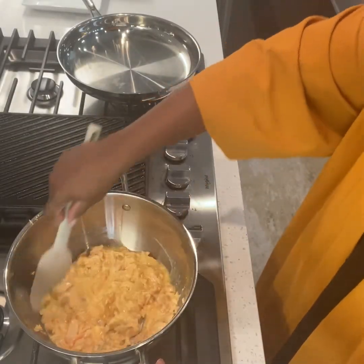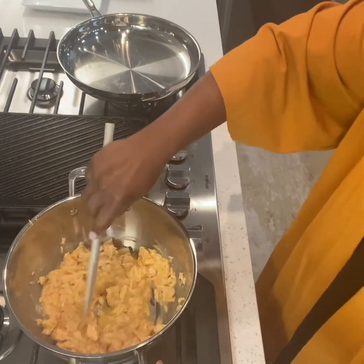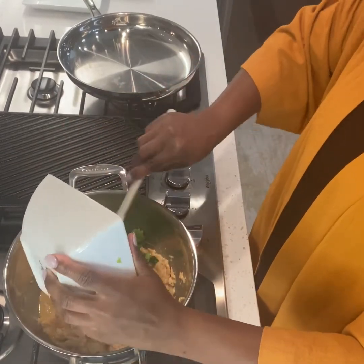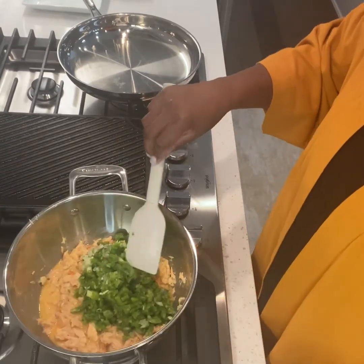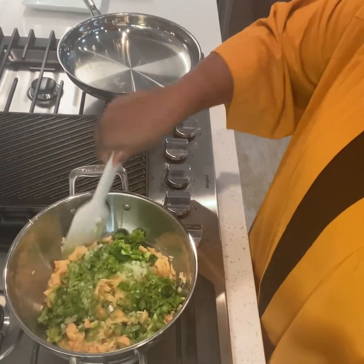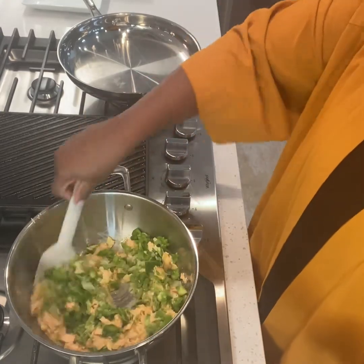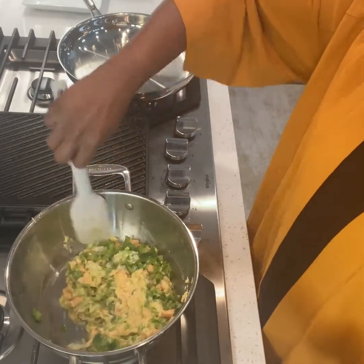For my wet ingredients I have two eggs and milk. I've already added the salmon to the bowl and added my wet ingredients, and now I am going to combine all of that together. Then I will add in the bell pepper and the white onion and combine all of these ingredients together thoroughly — you want each croquette to have an equal amount of green pepper and white onion.